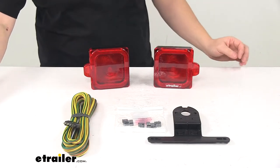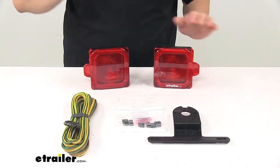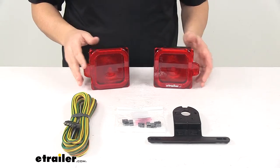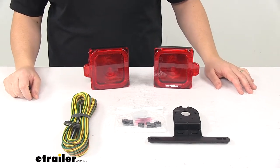Today we're taking a look at the Peterson LED light kit for trailers over 80 inches wide. This is a rectangular combination tail light kit that's designed to serve seven functions on trailers over 80 inches wide when properly mounted.